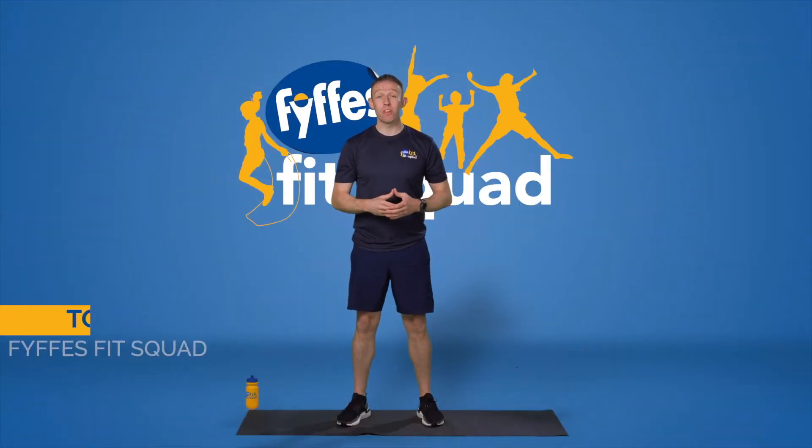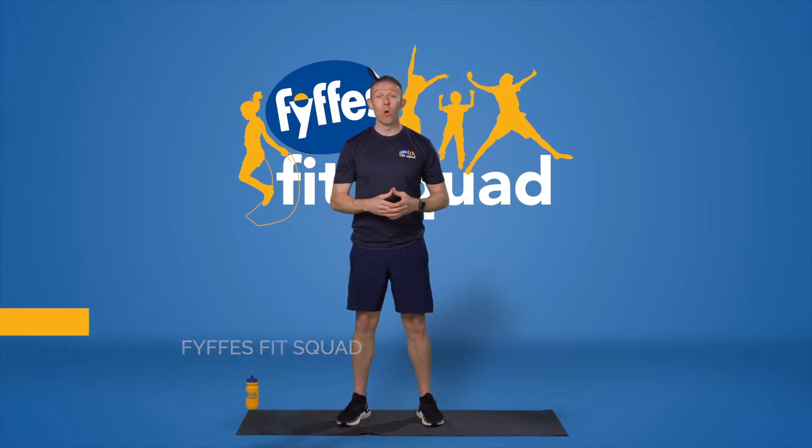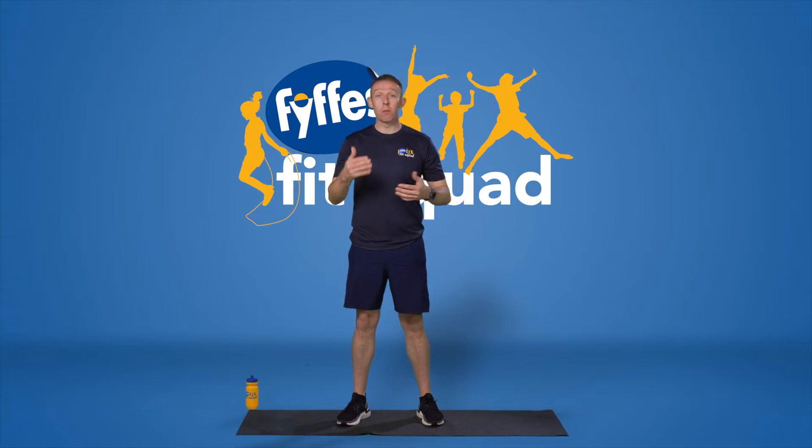Hi everybody, it's Tom from the Fyffes Fit Squad. We're going to do our home workout today, so I hope you're ready to go. We're going to start off with a nice little warm-up just to get the blood flowing around the body and get our muscles nice and loose.